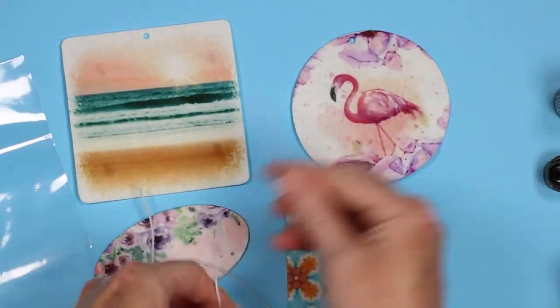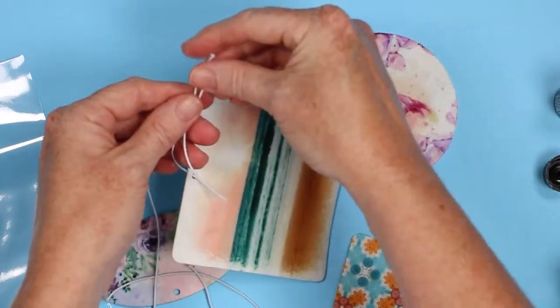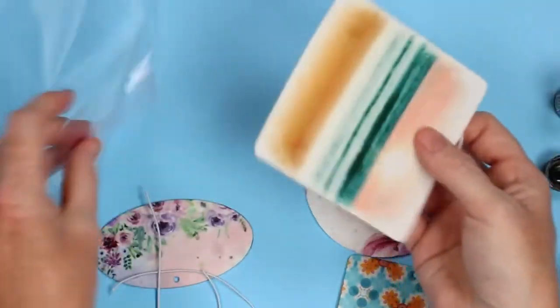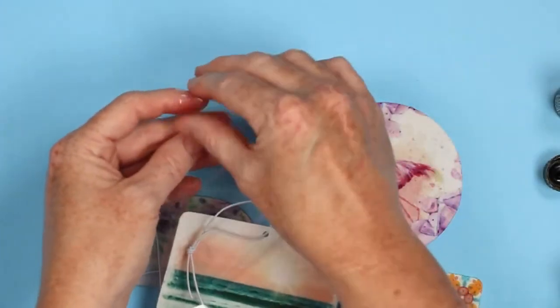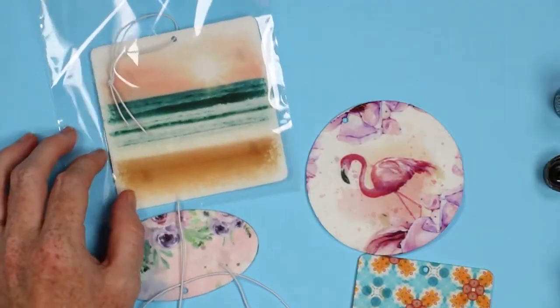Then you want to immediately assemble them and put them in the bag to hold the scent, unless you're going to use them right away in a car. Just add the string — you could use ribbon if you would like — and then immediately drop them in the bag and seal it up. This will also intensify the fragrance so it'll spread to the entire air freshener. Now it's sealed up and ready to give.